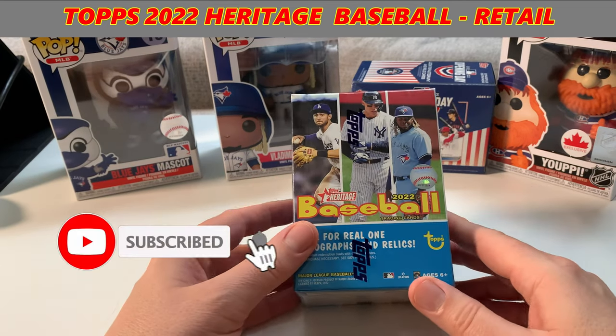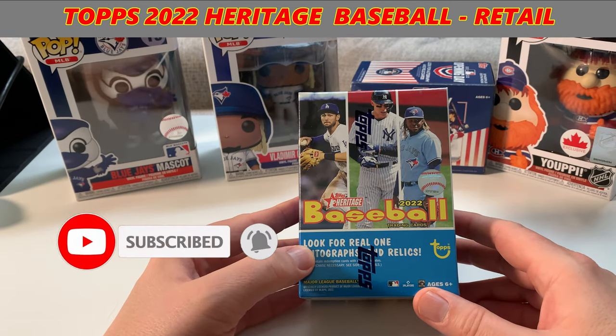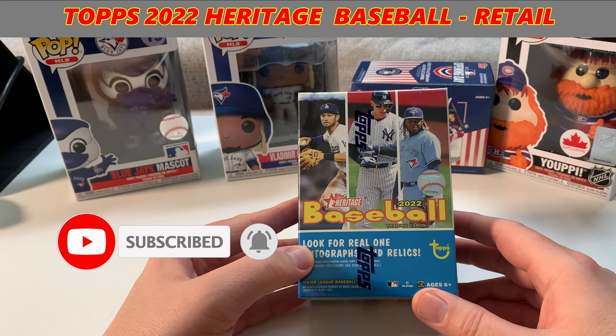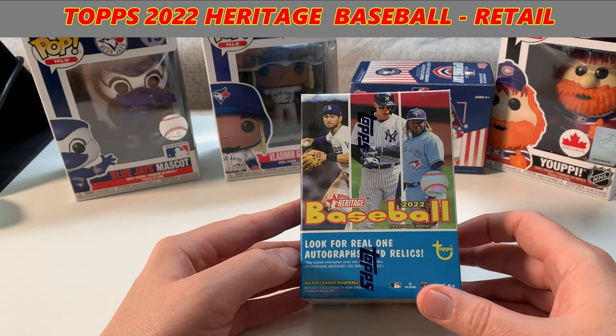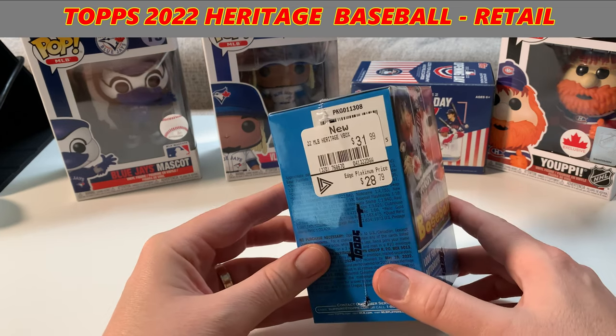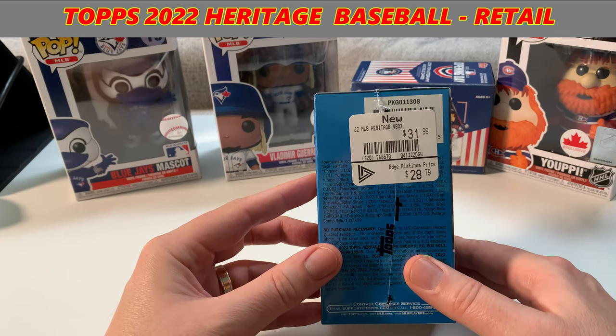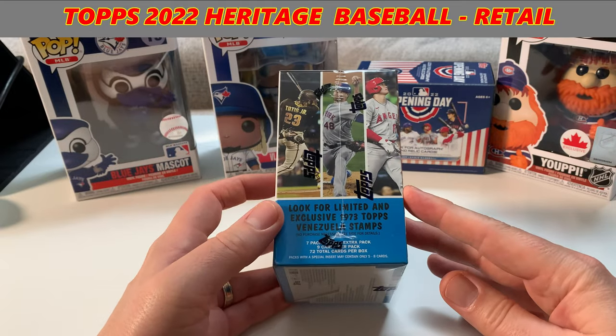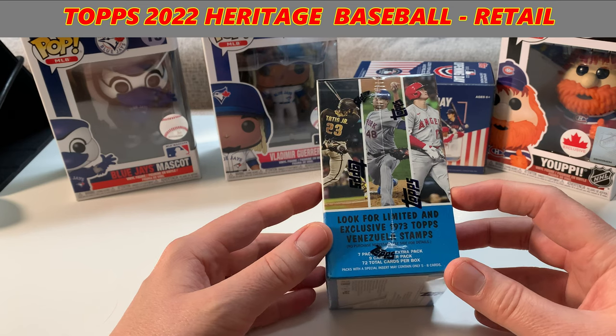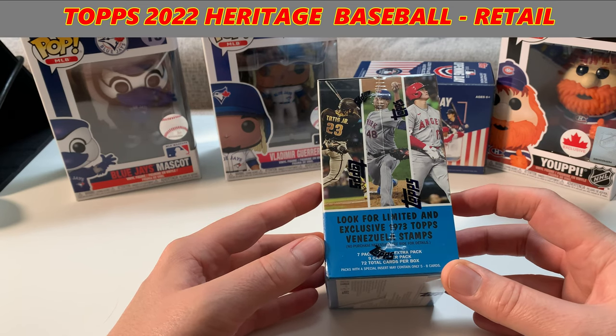Welcome to the Pack Opening Pro. We've got the Topps Heritage Baseball 2022 Blaster Box here. Really excited to actually open this. This is my first 2022 product. Paid $28.79 at GameStop for this. So because I've got an Onyx membership, we're going to look for limited and exclusive 1973 Topps Venezuela Stamps.